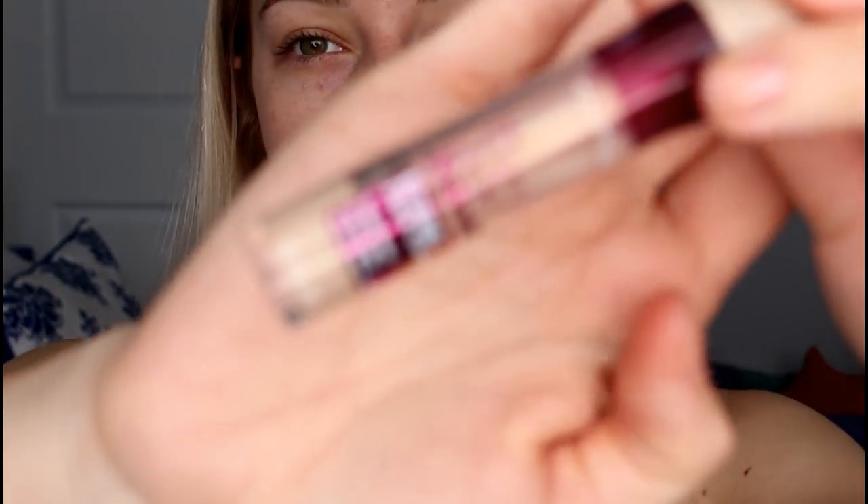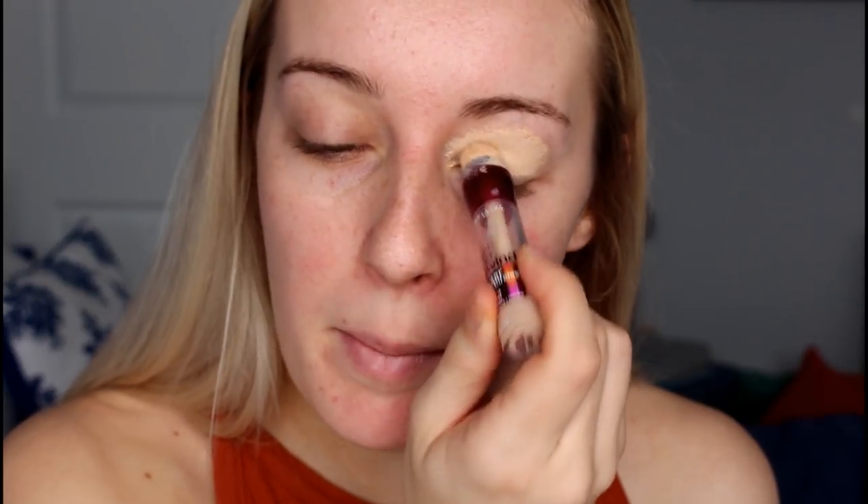To prime my eyelids I'm just taking the Instant Age Rewind Concealer by Maybelline and putting that all over my eyelids as a base for my eyeshadow. This cancels out any discoloration, any veins, anything like that, so your eyeshadow goes on nice and smoothly.